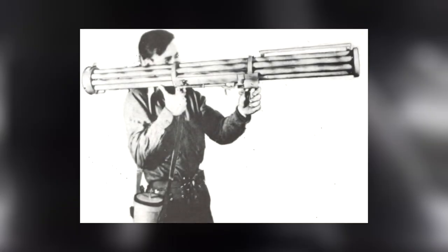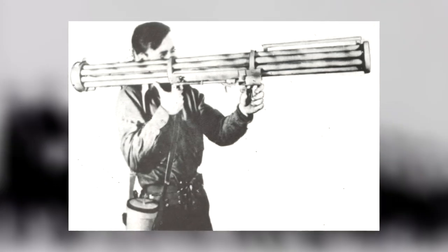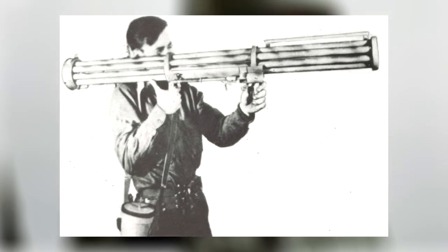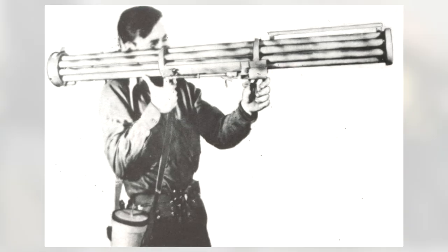Welcome back to Tipton Bros. Today we will be discussing the German Fliegerfaust surface-to-air unguided rocket launcher. Design, development, service history, and specifications will be provided. Before we begin, I must disclose that I am no expert and never claimed to be. Now, let's get into it.